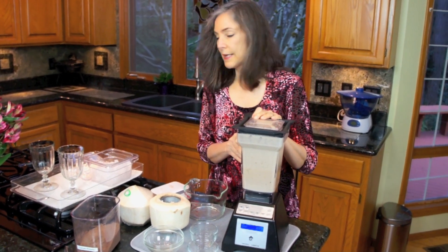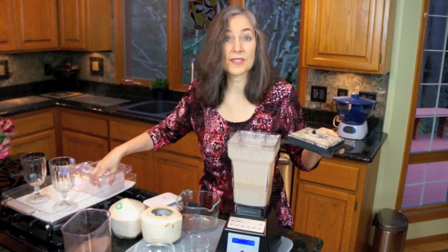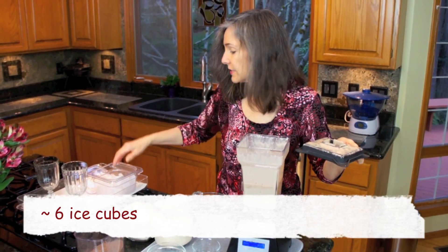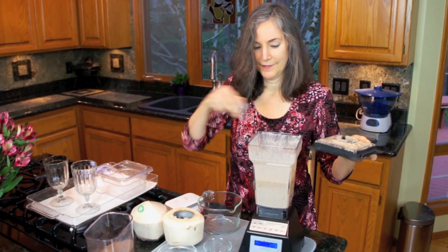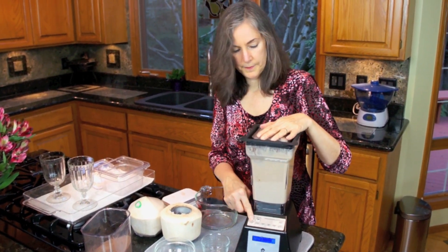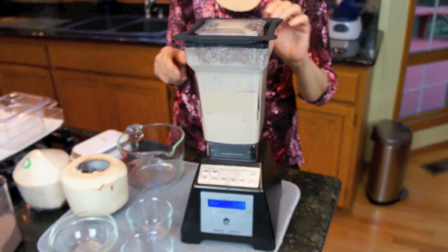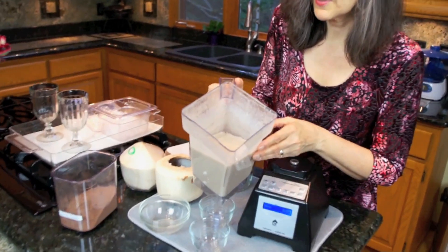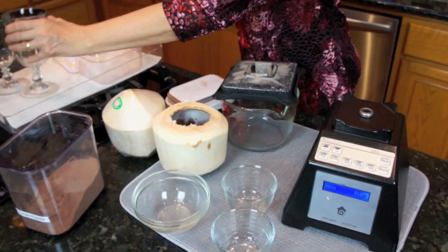We've blended this a bit and now I'm just going to add some ice to it. I wanted to give those dates a chance to get broken up as much as possible. I'll add about half a dozen ice cubes.